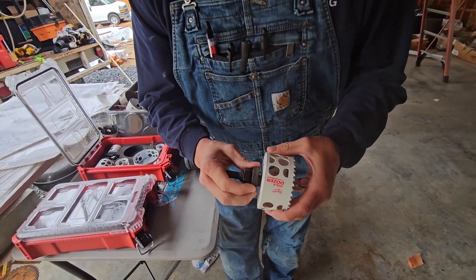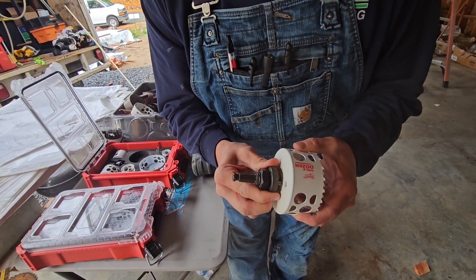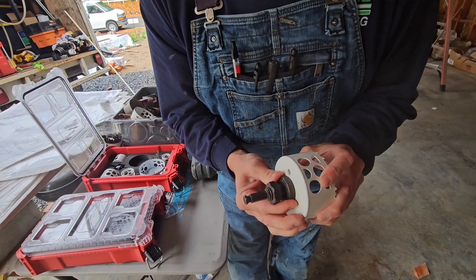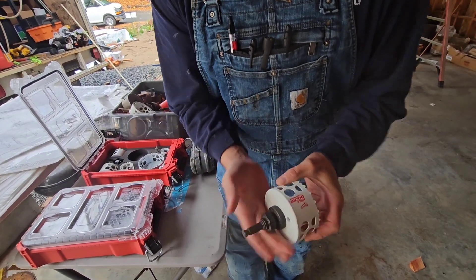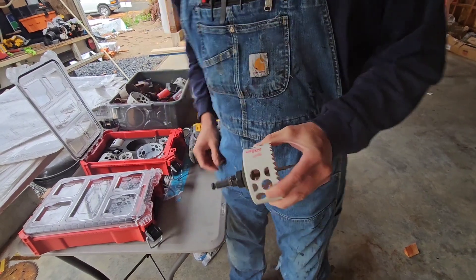Spin on your arbor. Line up which holes you want, go all the way, then back up a little bit. All the way and back up a little bit. Take the closest holes, spin the lock nut up, press against that little rubber gasket. And this is ready to go.